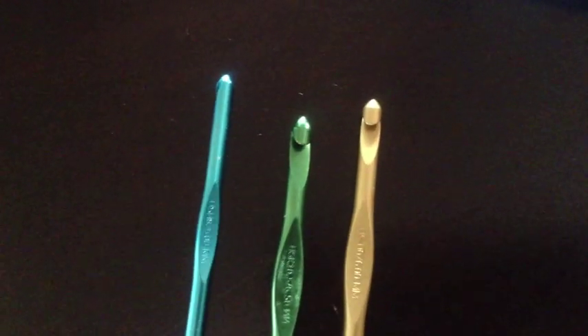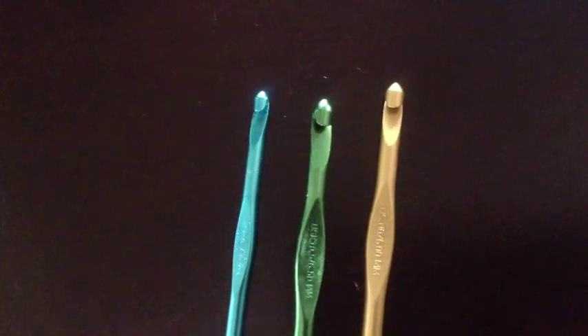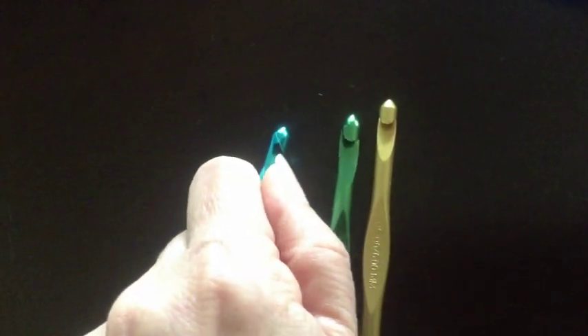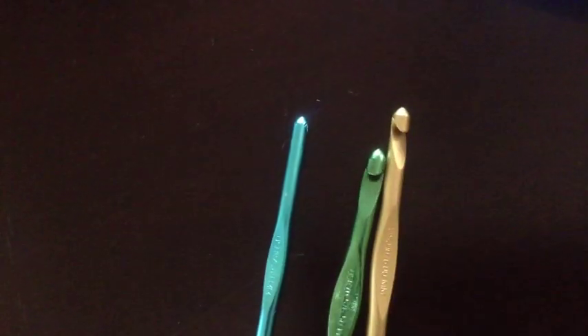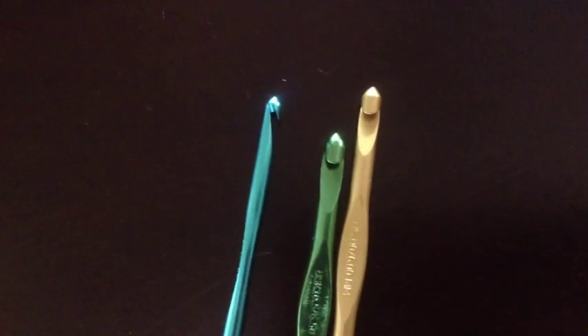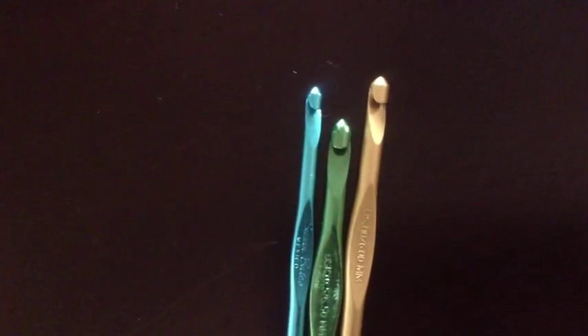I ended up getting a whole set of the Clover Soft Touch hooks because for me, I don't grip tightly at all when I crochet — I hold it kind of loosely and roll it around as I work, so it's not a lot of wrist action. The handle is kind of irrelevant for the way that I hold it. And of course I can't forget my Susan Bates aluminum hooks — I do use those a lot. Right underneath the throat area it's not really smooth, but it doesn't cause a problem. I love that they're different colors because I've memorized what size is what color and can grab it at a glance.